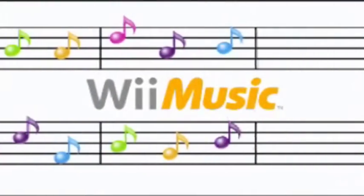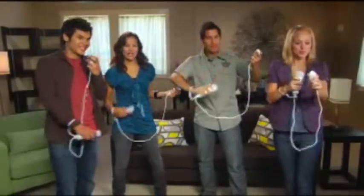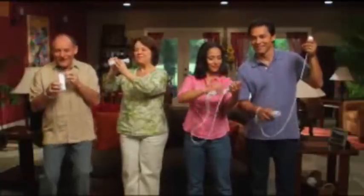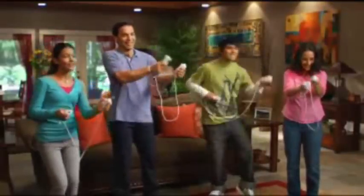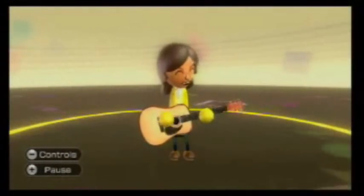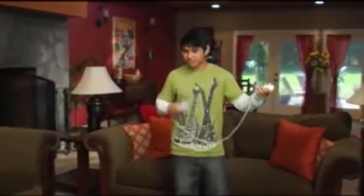Wii Music is an experience unlike any other. It is collaborative, creative, and at times a little carefree and silly. Plus, it's a great way to get young kids interested in music. Because in Wii Music, there is no right or wrong. It's creativity in its most basic form.